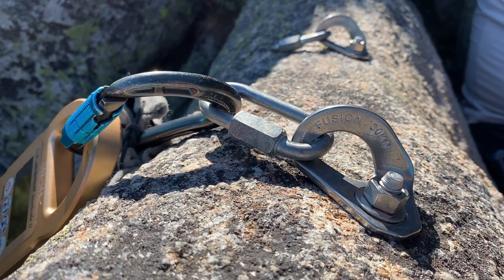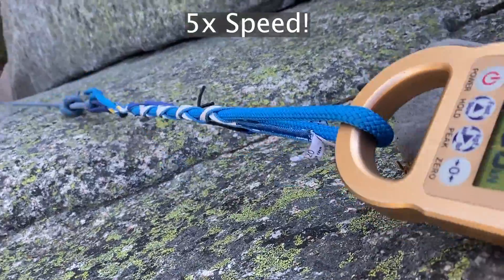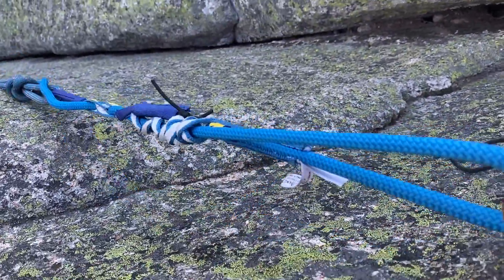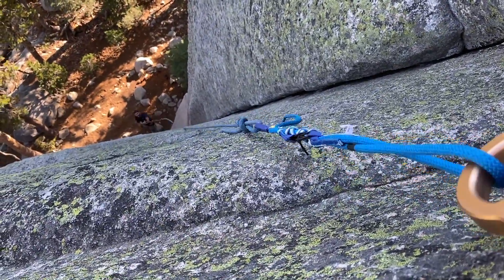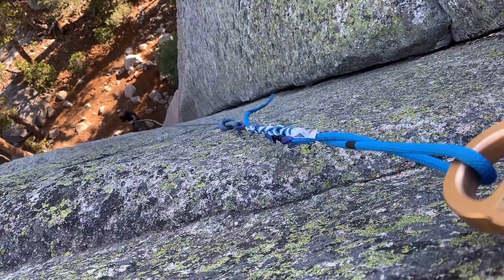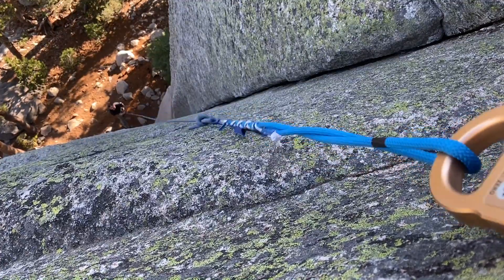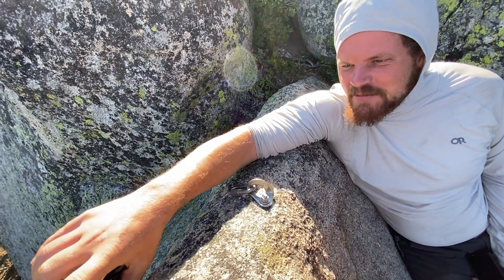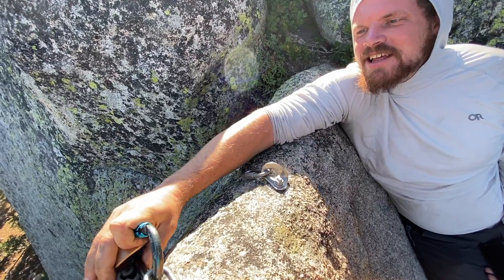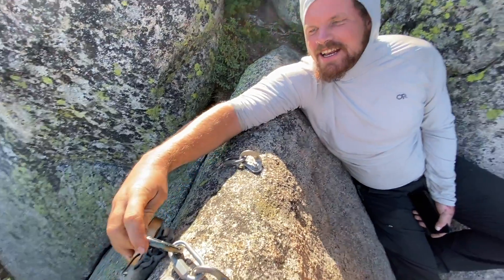These bolts are not exactly placed in a place that... I didn't place these bolts. That's just terrible. And that was flexing a lot — it had me worried a little bit. We're all worried about the Beal Escaper when it's this big, giant, triple auto-locking carabiner that's what breaks.